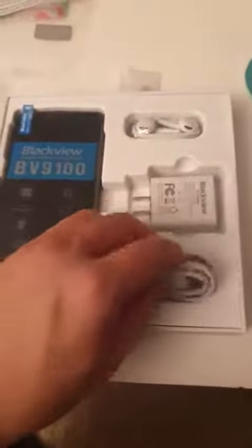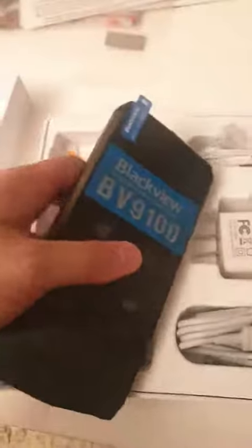This is the Blackview BV9100 rugged outdoor cell phone and I'm really excited to show you this. It comes with a USB-C cable, an AC adapter, wired headsets, and some kind of USB-C adapter. It also comes with a screen protector, although it already has one built-in, a warranty card, and a manual.